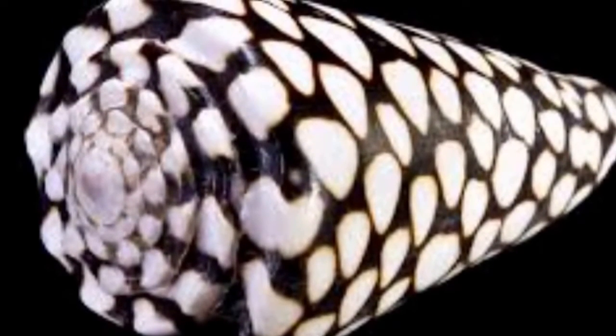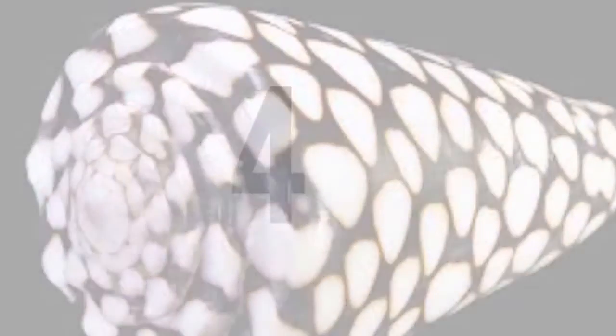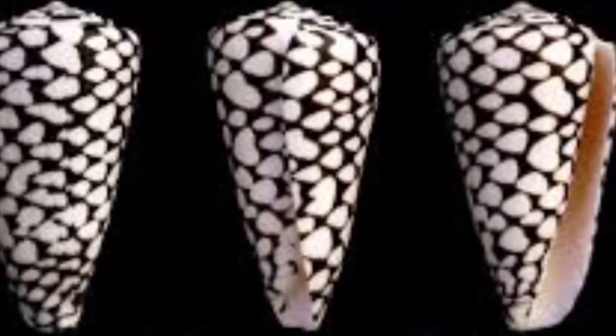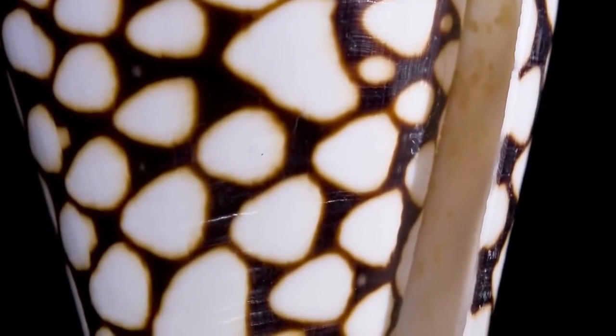They have a siphon that acts as a breathing tube. They hunt mainly using their siphon, using scent to guide them. They have eye stalks on either side of their heads.